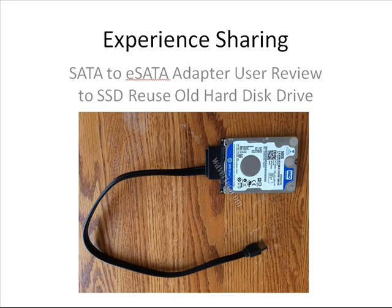Hello everyone. Welcome to this video. This video is an experience sharing video, which we get all the information from our buyer.